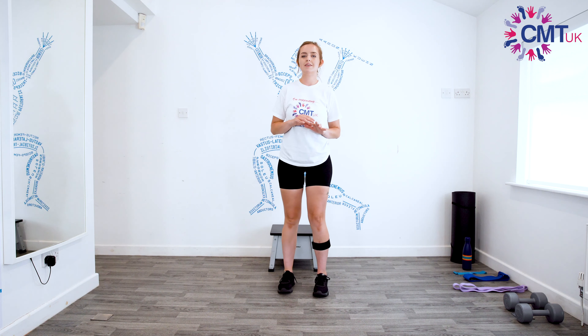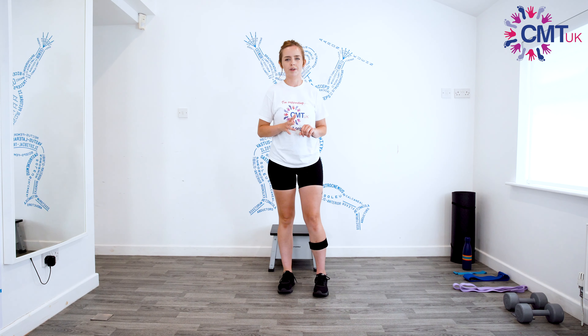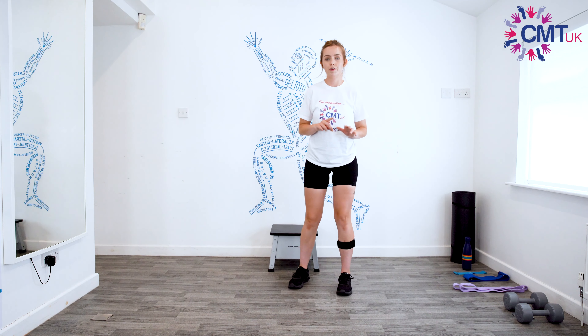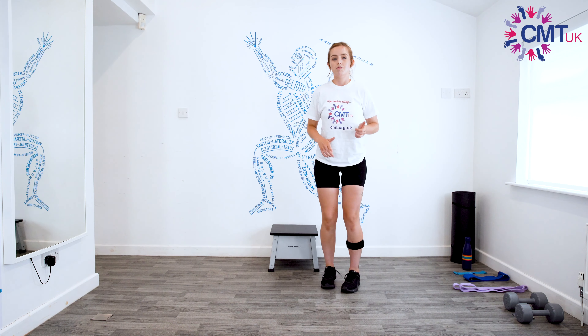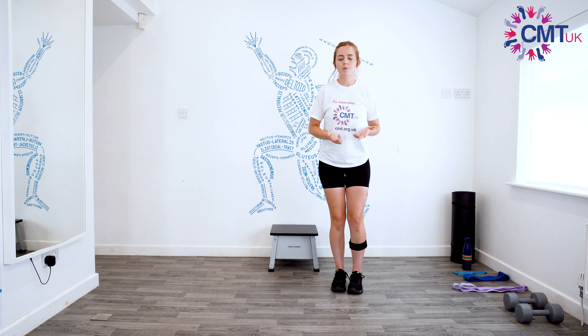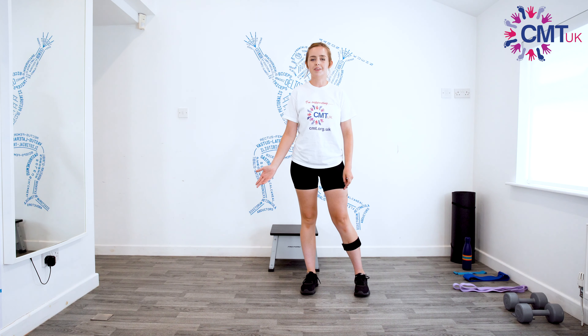For this you won't really need any equipment — you don't have to have any. If you do have one light weight then we could use that for one of the exercises, but if not that's absolutely fine. We're going to be doing three rounds of these exercises. The first one is going to be running on the spot — or you can march on the spot if you want. When I'm running I'm going to be a bit wonky because I've got an AFO on one side, but I'm going to give it a go anyway.